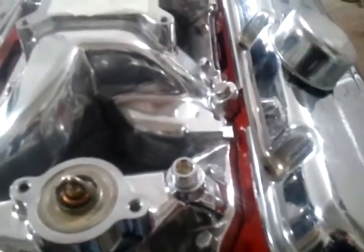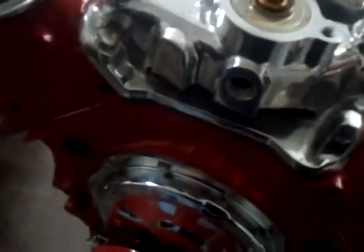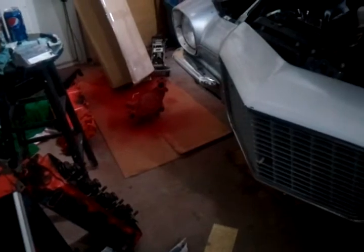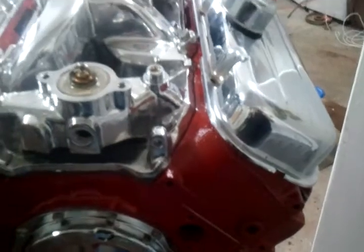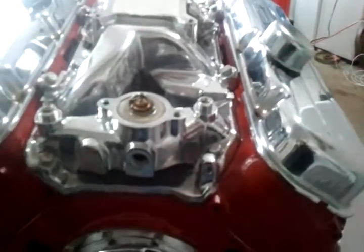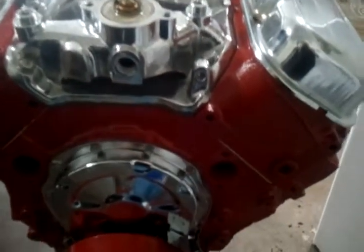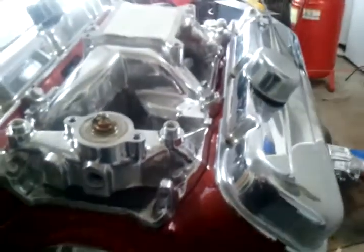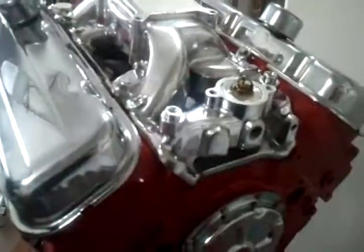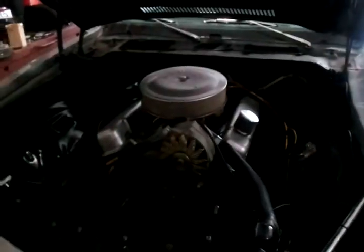I'm happy the way it turned out. Got a couple more things I need to get — I'm definitely going to get some pulleys. I got my water pump ready to go on, got my flex plate on the way, got a carburetor. Not too much left to fire this guy up.